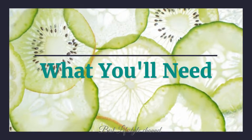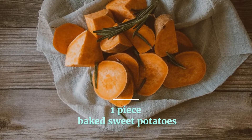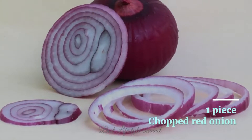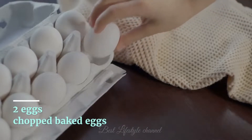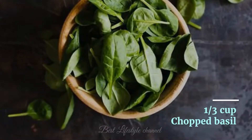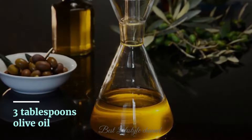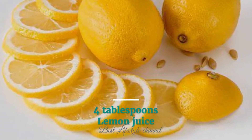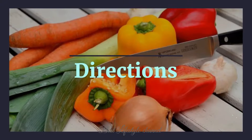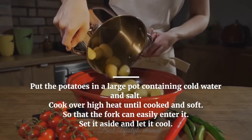What you'll need for the first recipe: three cups cooked green beans, one baked sweet potato, chopped red onion, two chopped baked eggs, two tablespoons sesame seeds, chopped basil, one-third cup olive oil, three tablespoons lemon juice, four tablespoons low-fat sour cream, and two tablespoons of dressing.